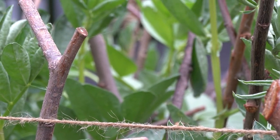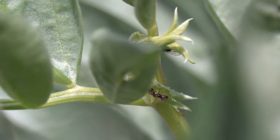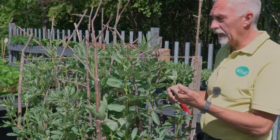So if you see ants climbing up and down your broad beans, don't think it's just the ant having fun — it's actually looking for the blackfly or greenfly even, but normally on broad beans it's blackfly that you get. More common.